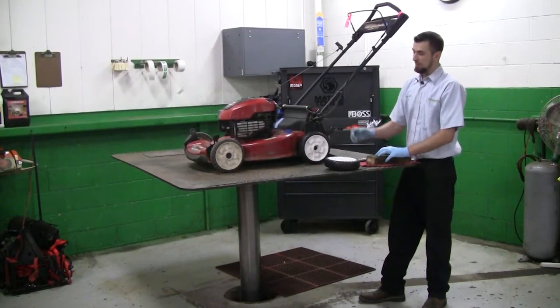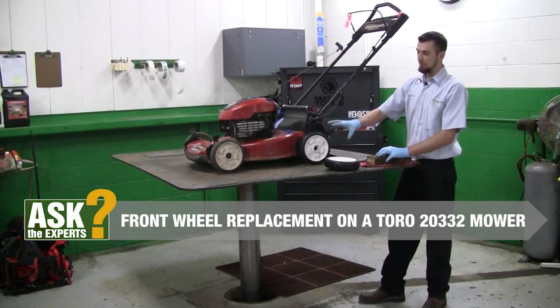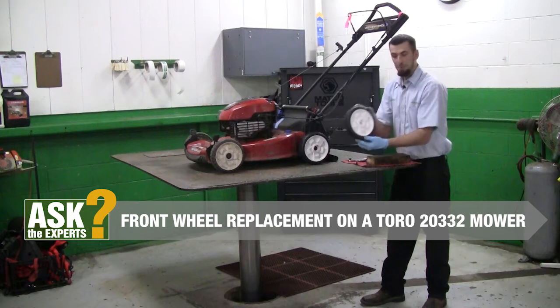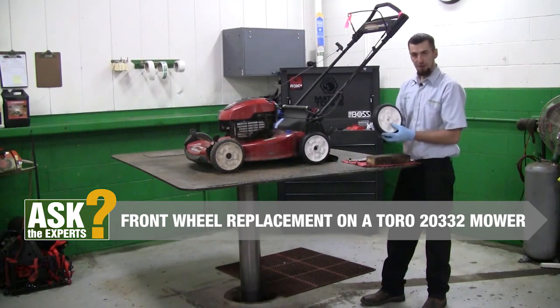Hello everyone. Tom from Weingartz. Today we're going to be showing you how to replace the front wheel on your Toro lawnmower. This particular model is a 20332. Our parts today were provided to us by Weingartz. You can pick these up at any of our five locations in the Michigan area or pick them up online at weingartz.com.